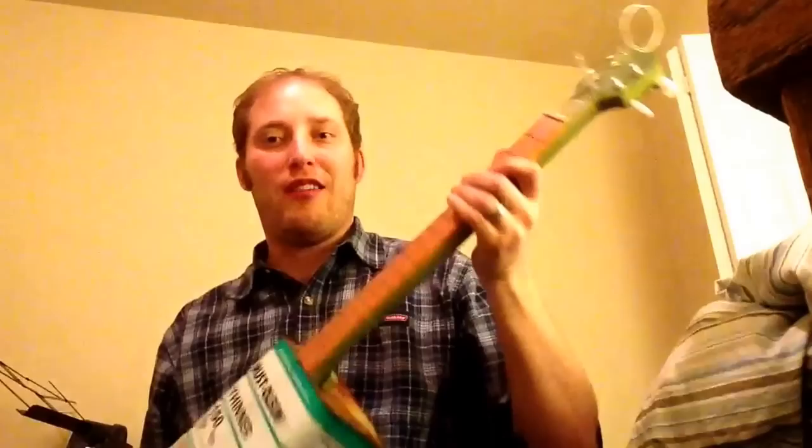I'm going to let you know how it sounds. I'm not really much of a banjo player at all, so bear with me. I'll do a little something here.